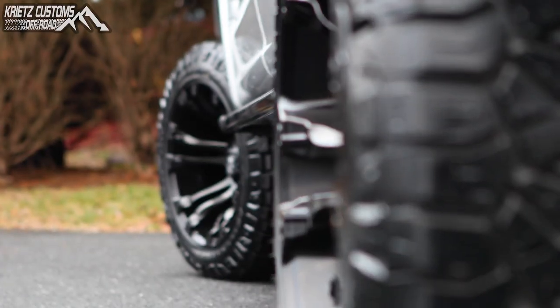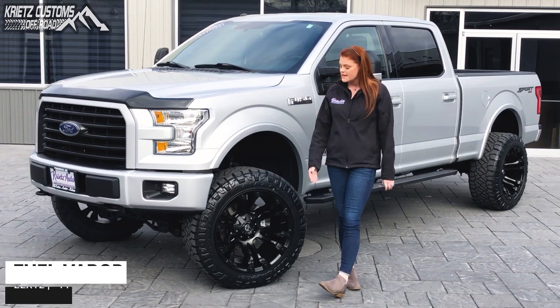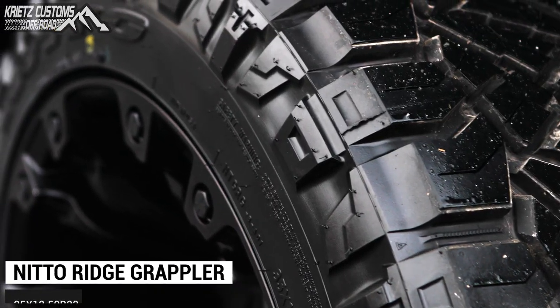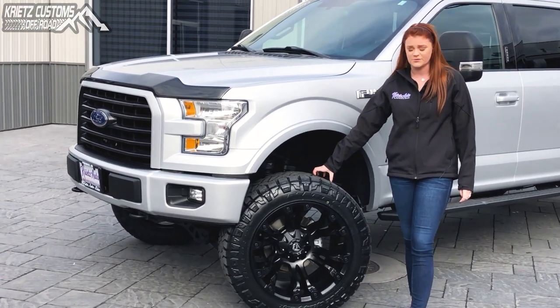This wheel is gonna be the Fuel Vapor in a 22x12 with a negative 44 offset, so it's gonna push that wheel out from the fenders about four inches. Your tire's gonna be the Ridge Grappler, a 35x12.50x22, and it's gonna have that nice aggressive tread on the outside as well as being a great performance tire on the road as well.